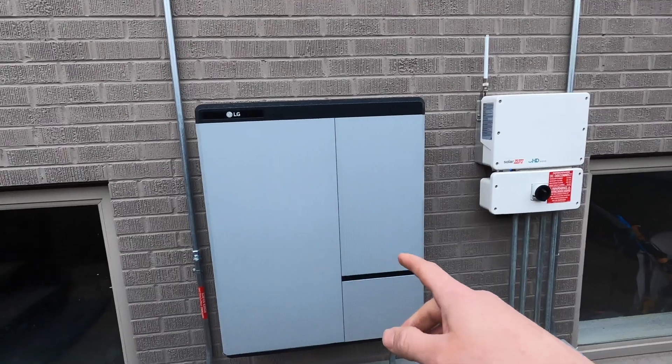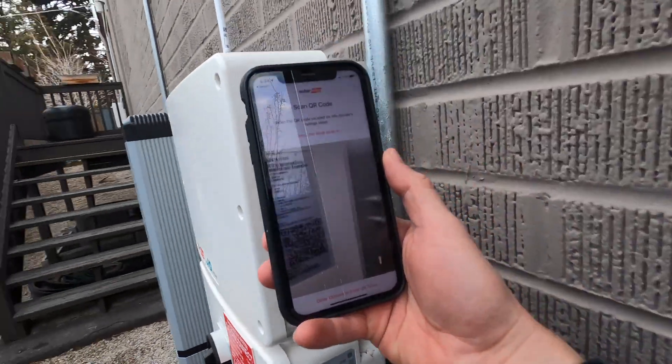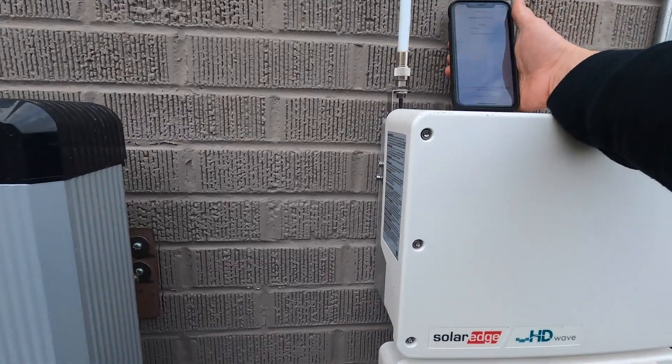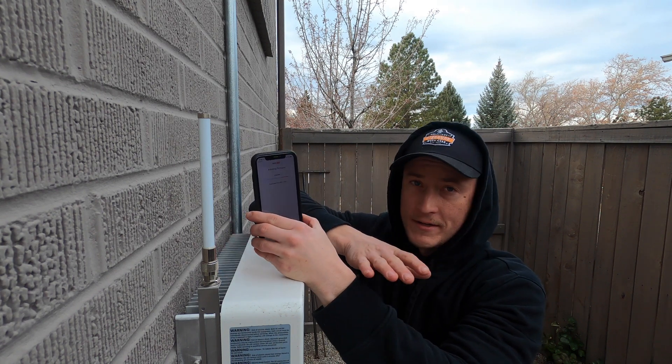We got an LG Chem ReZU 10H and a SolarEdge 7600. Scan the QR code on the side, toggle this over — it'll connect to the Wi-Fi on the unit. That's going to update. I love SolarEdge, but I literally feel like all I do is wait.